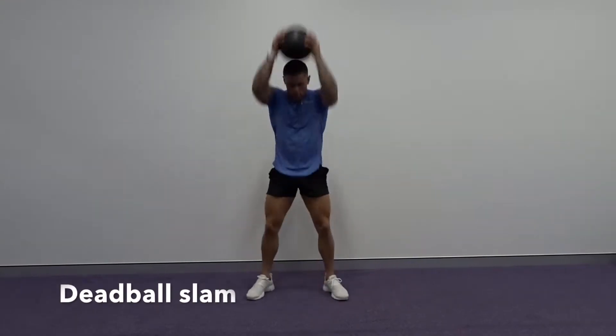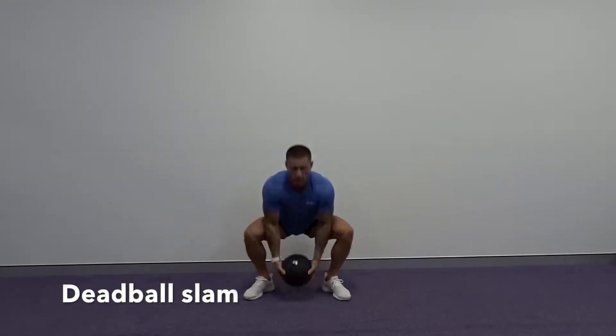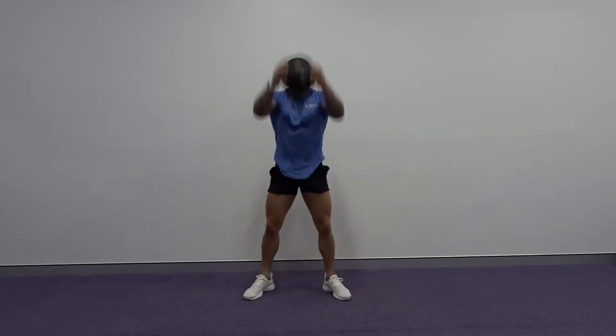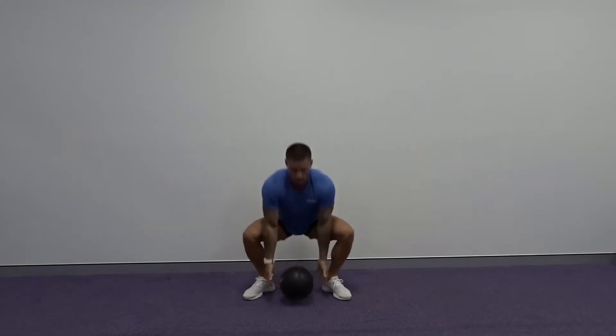The dead ball slam — a great cardio exercise and high intensity exercise as well. We want to make sure for this one we are squatting down. We're going to bend the knees and hinge the hips into a squat position to catch that ball on the bounce.